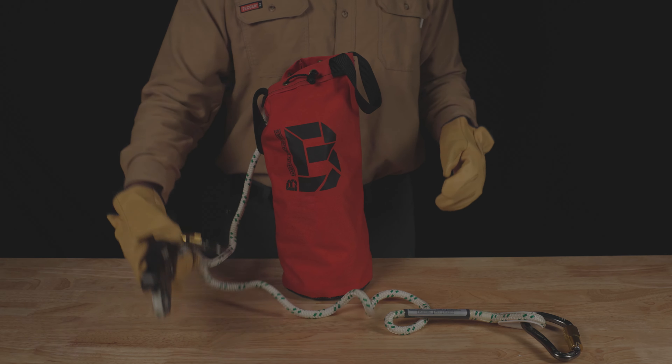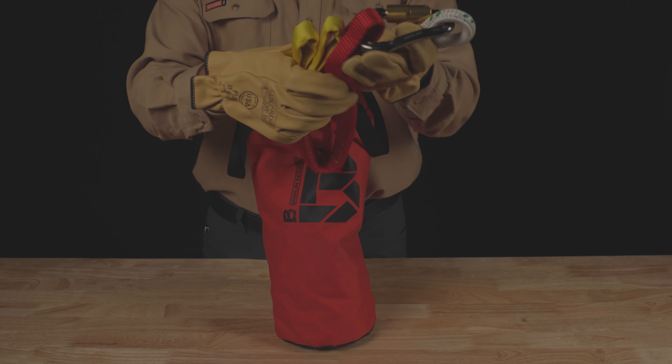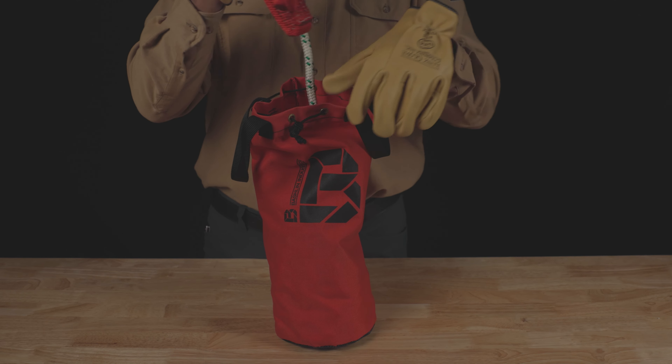Place the anchor carabiner, descent device, and rappel loops on top and close the bag. Place the device back into the lift.